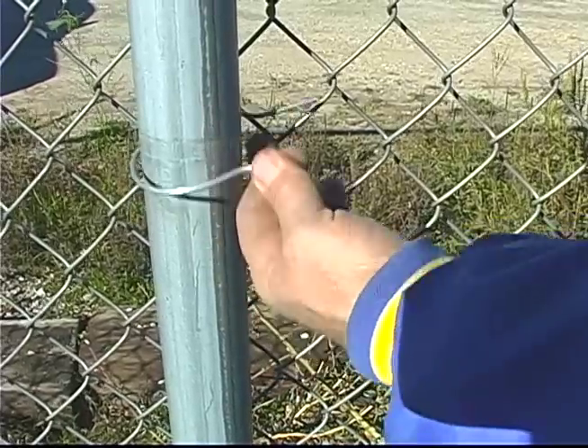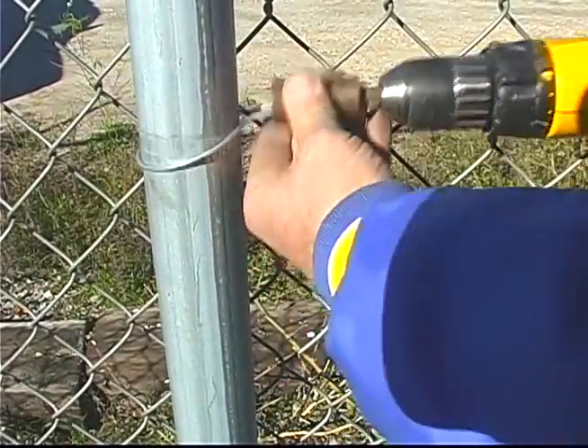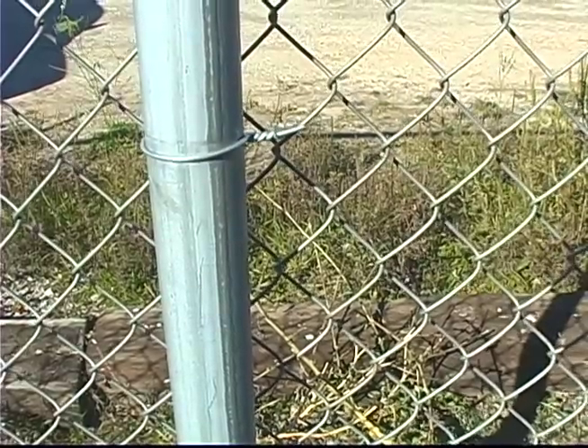Here's the easy twist tie in action: pull together, pinch it, put it in the drill, and twist. Quick as that.